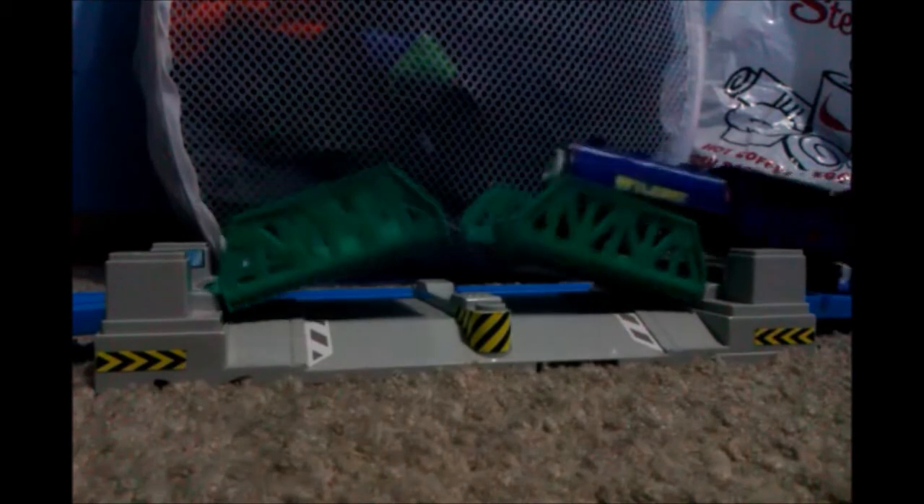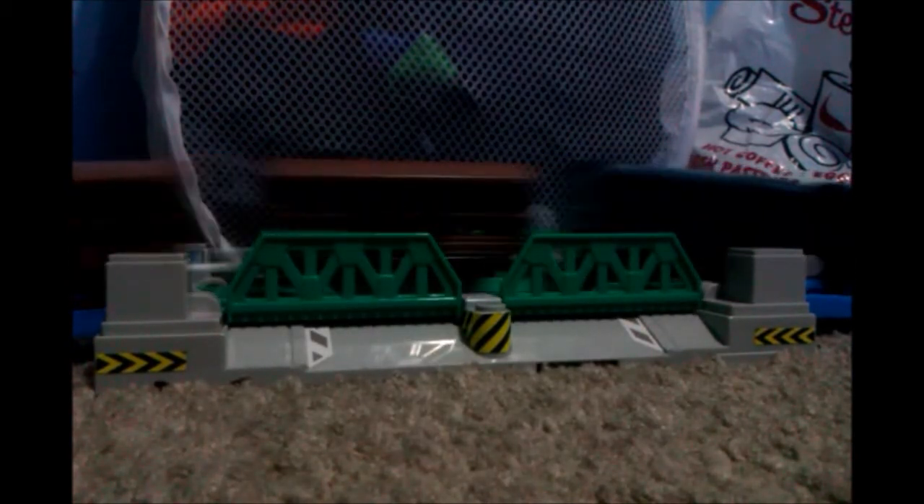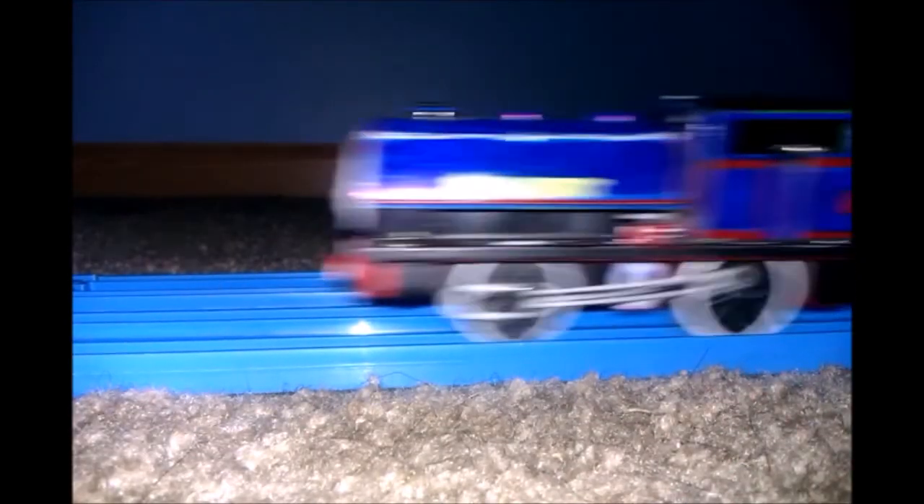Let's give Wilbur his run, and here we go. Here comes Wilbur — let's see if he can make it up the climb. He can make it! And he actually did make it. What a surprise!